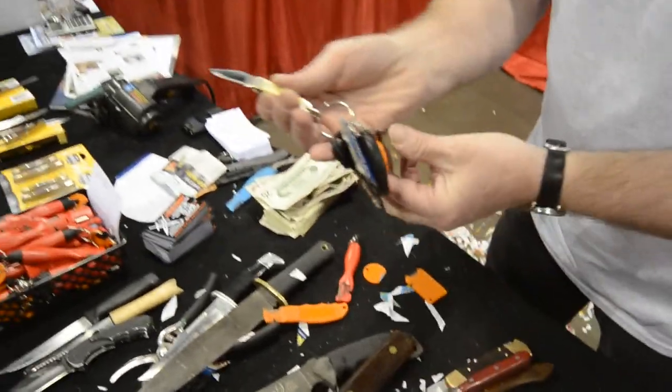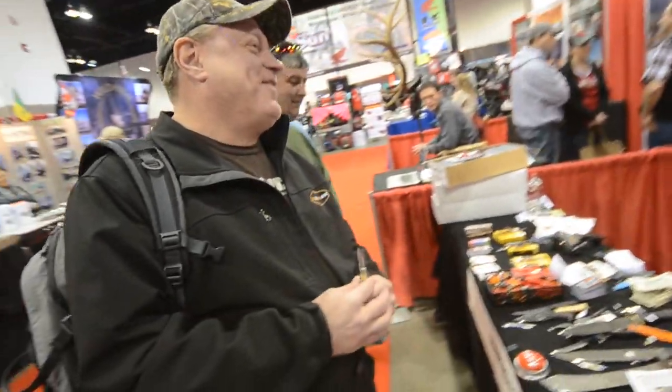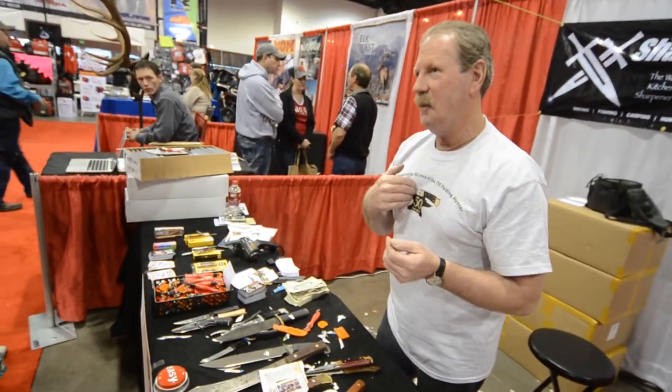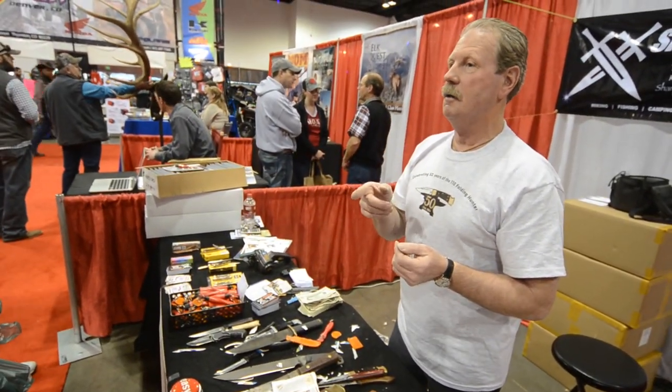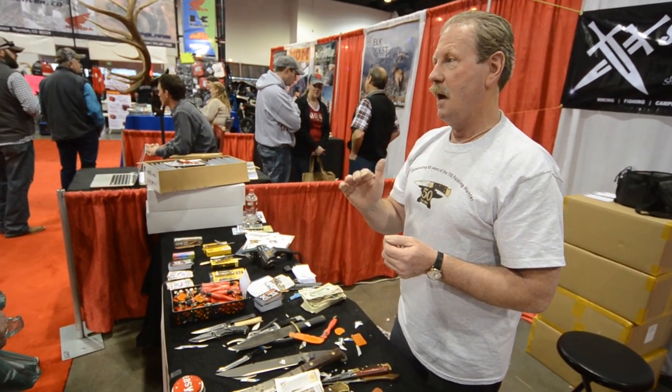Once I got the feel for it, man, you can sharpen anything — anything except drill bits, saw blades, and lawnmowers. I don't sharpen those. I do sharpen drill bits, but I'm not going to tell you to, because if you don't understand the drill bit perfectly, the first pass you ruin the bit.